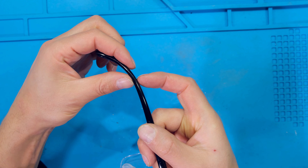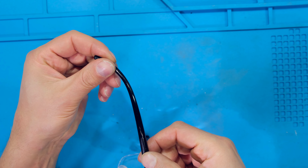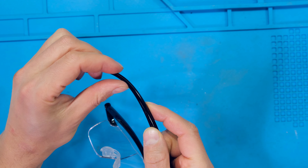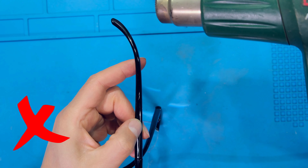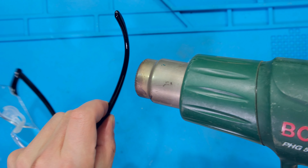Just a couple of tips. If I just need to bend this temple a little bit down I don't need to heat up the whole temple — I just need to heat up that area, but I also have to heat up on the side so that when I bend it it doesn't tear. There's no need to heat up the whole temple; I just need to heat up the section that I'm busy with.